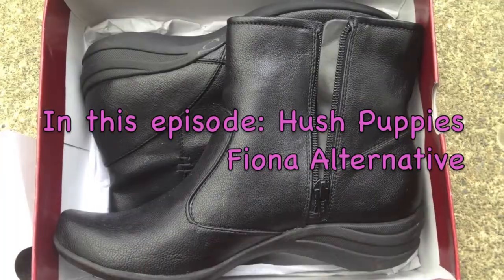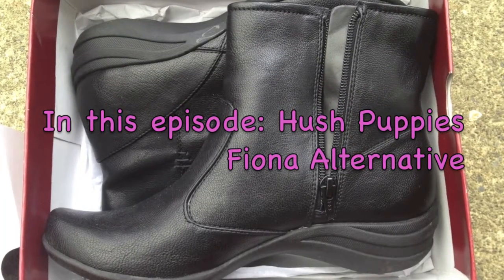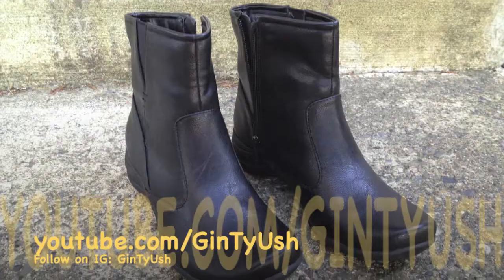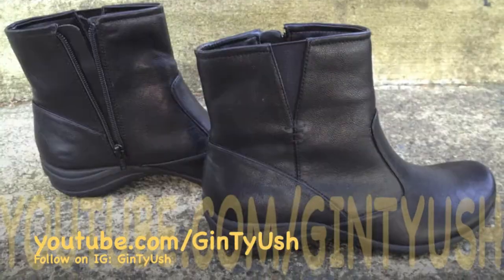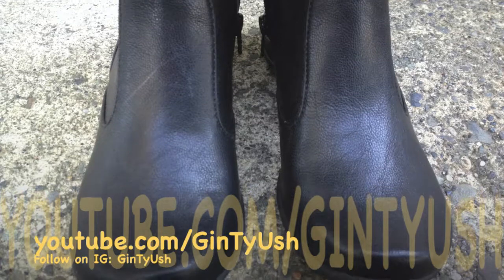In this episode, Hush Puppies Fianna Alternative. The Hush Puppies Fianna Alternative boot is down to $59 from hushpuppies.com and $56 at Macy's.